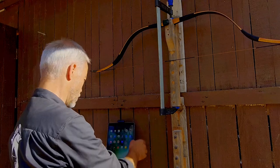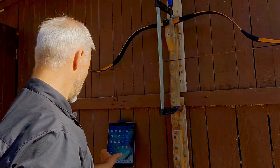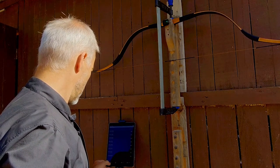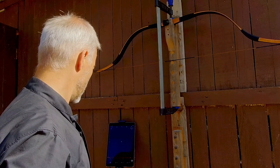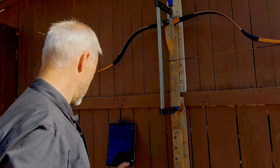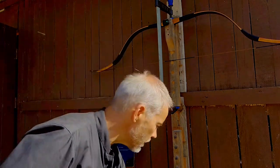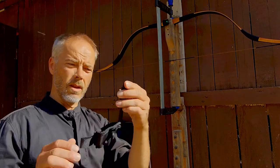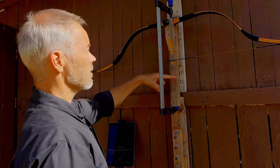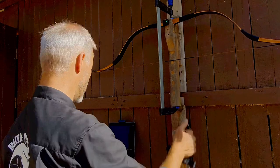Now we have the Mantis, we turn it on, and we have the Mantis app — we connect it. Danny got me his release; with this we will pull the string and see what happens. We press start and we are ready.